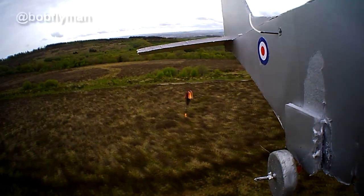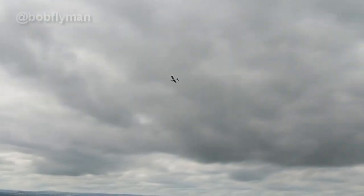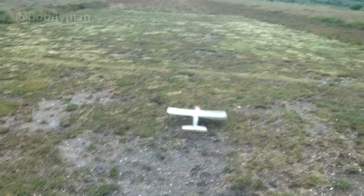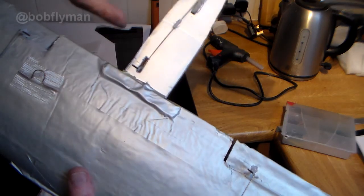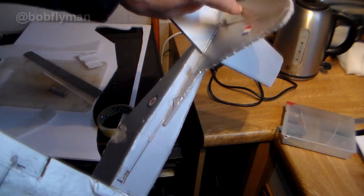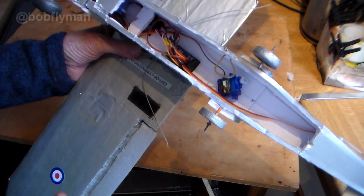It worked really well as you can see here. The only thing is I really wanted it to be able to take off from the ground, and that's where it was a bit of a fail. I decided to add a rudder, but unfortunately that wasn't a great success.